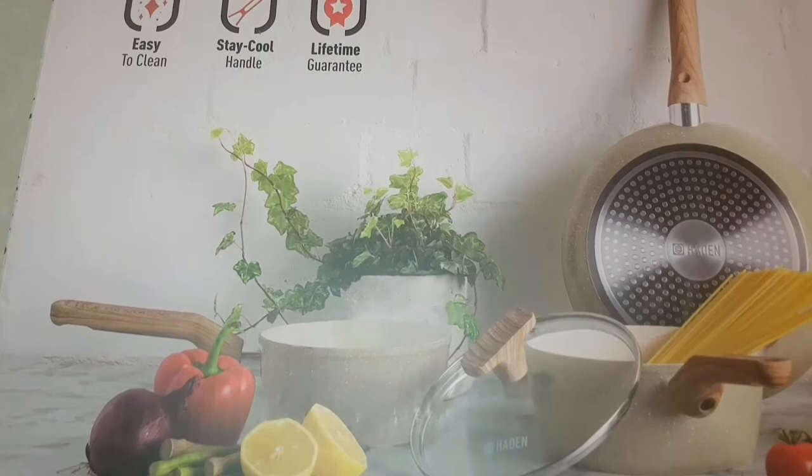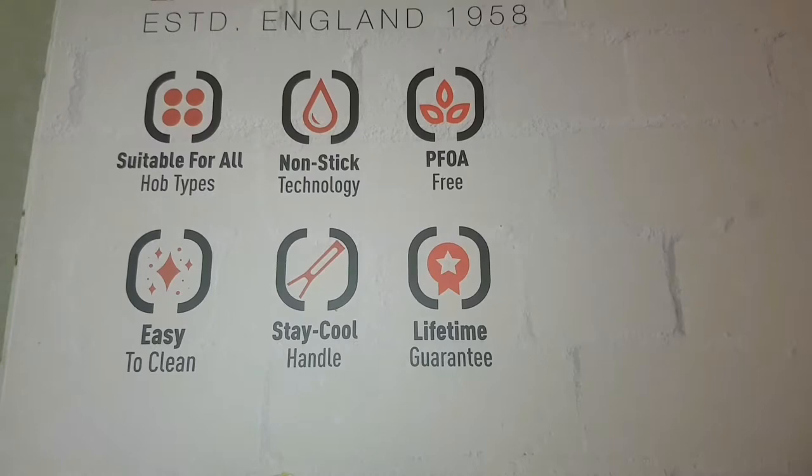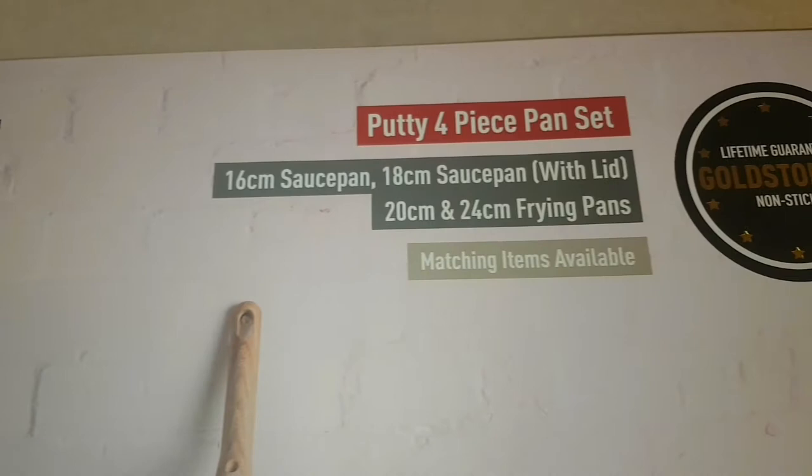In today's video I'm going to be unboxing this set of Goldstone four-piece pan set which is from Harden. Harden UK is introducing a new cookware collection in a stunning putty color with a speckled finish and wooden effect handle.